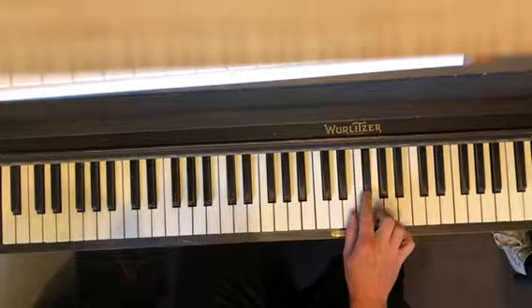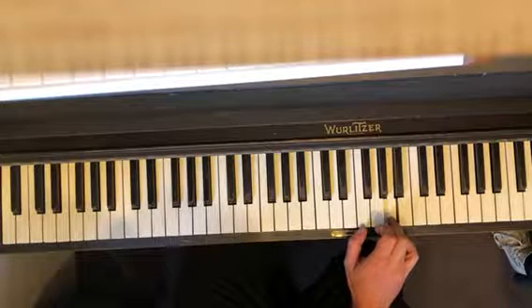This is E, F sharp, E, F sharp, A, B, A.